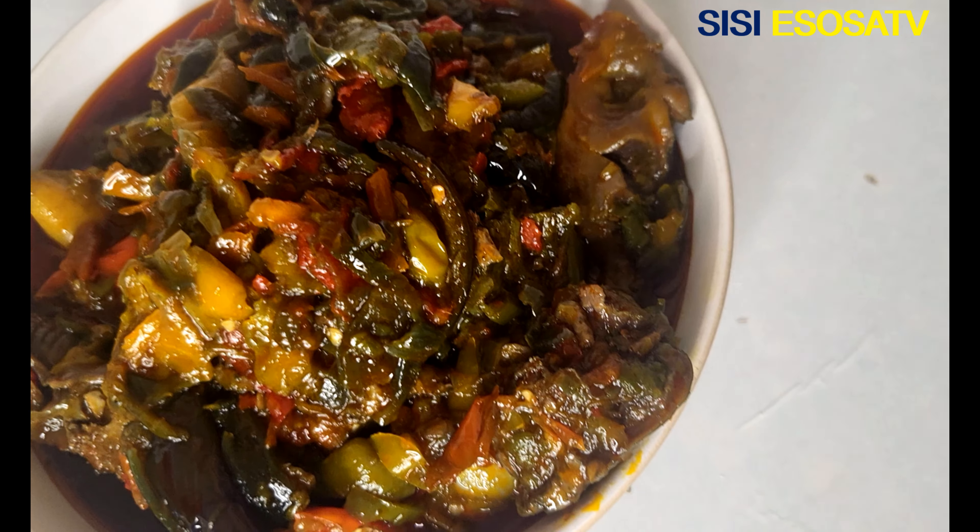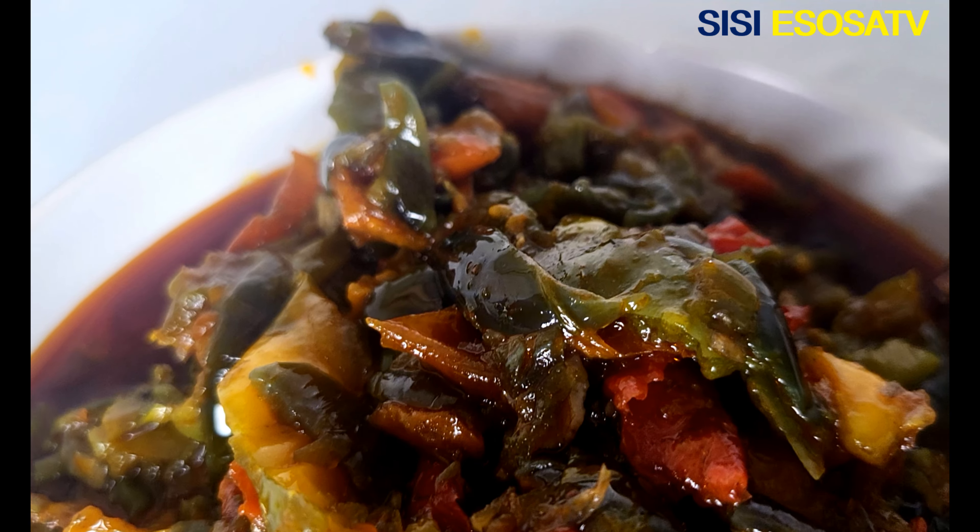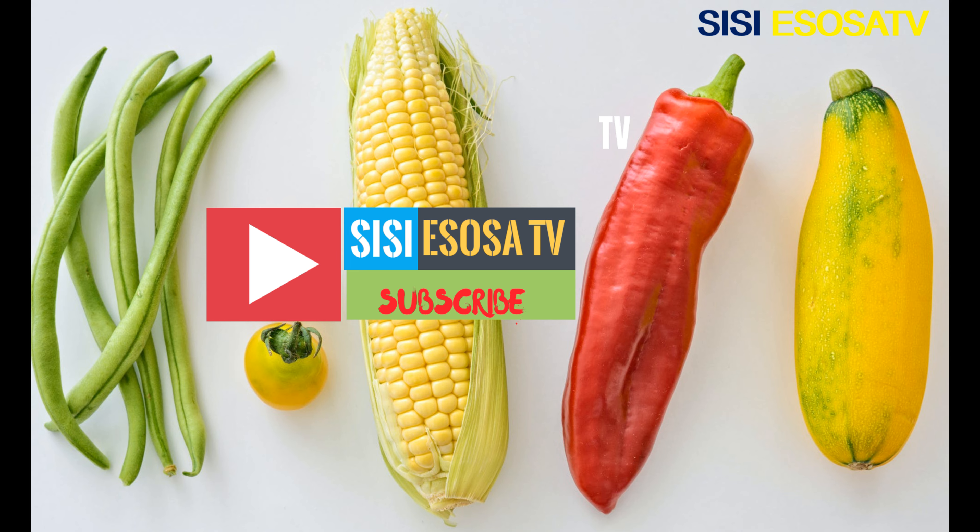I hope you try this recipe sometime. If you do, let me know in the comment section. Thank you guys for watching. I will see you in my next video — always stay fabulous and remain blessed. Thank you, bye!